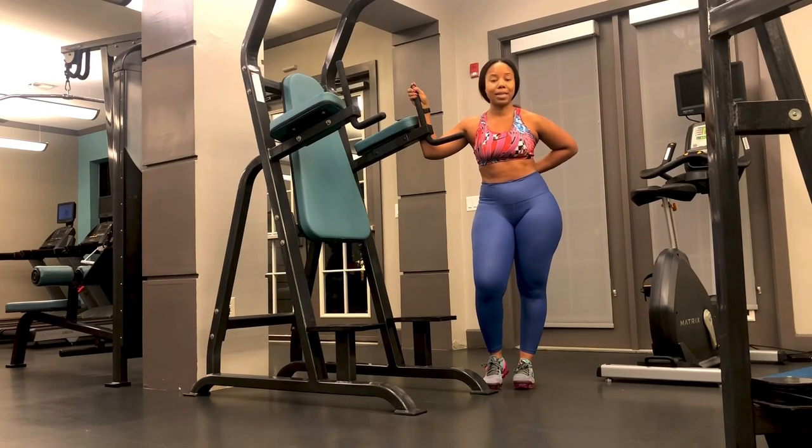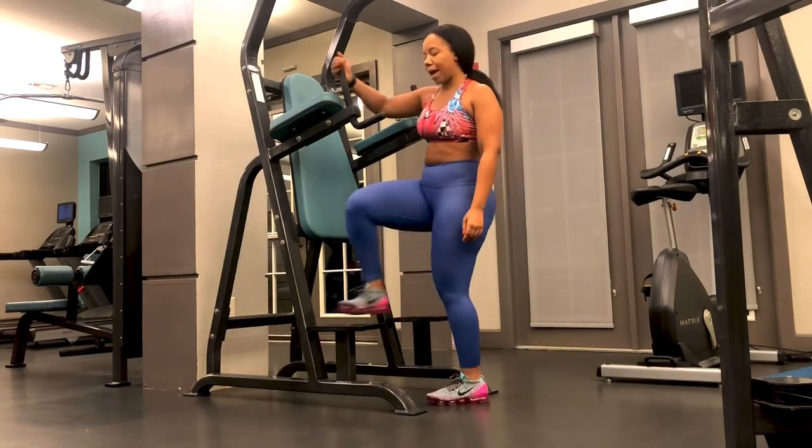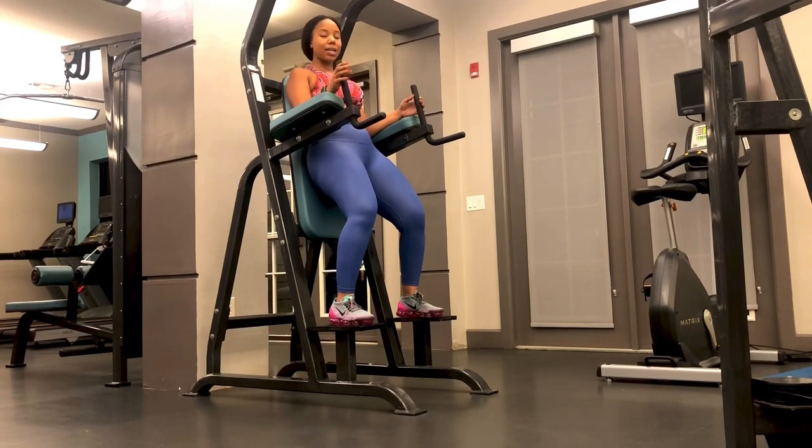You want to make sure that your lower back is pressed into this pad. Go ahead and stand on the platform of the captain's chair. I like to put my elbow on the inside to give me a better grip. When you're sweating, you can tend to slip off very easily, so you want to make sure that your elbows are on the inside so you have a better grip.